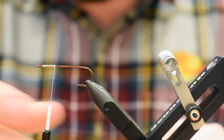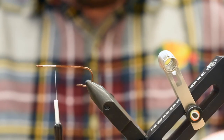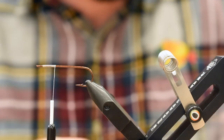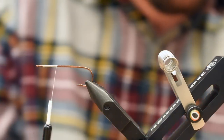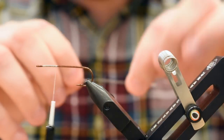I'm not covering the entire hook shank because we are going to be cutting most of it off. I'm just going to grab a popper head out of the package here. Basically, the way I judge how much thread I put on is by how big the head is. So I'm going to go a little less than that. Now we're going to attach our stinger hook.